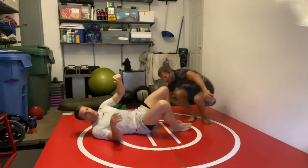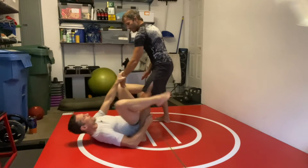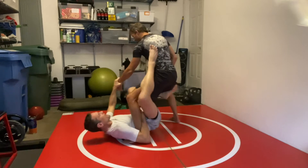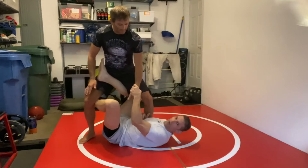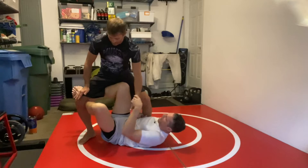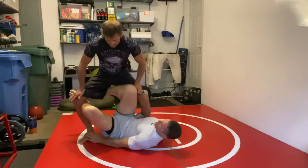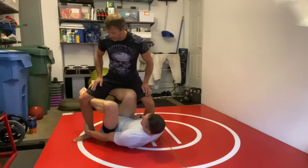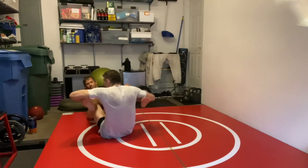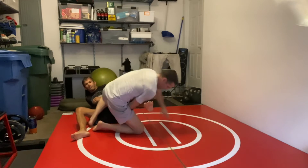Another way to do the same idea: from De La Hiva, I go into Ashi Garami, then into the X. Once I have the X, I switch so my knees are high. Instead of just one knee, I can use two knees, but you've got to keep your shins high and grab his ankle. Now it's the same idea — I can bring him down and go to straight Ashi, or keep the hook and go around to cross Ashi.